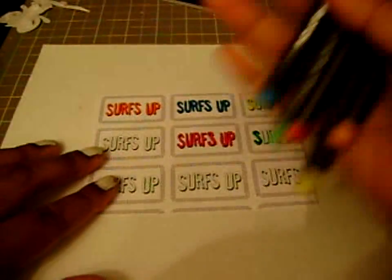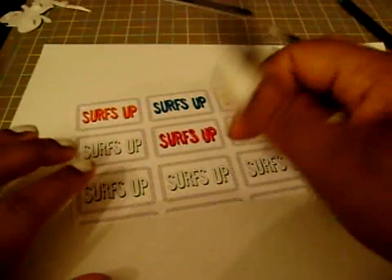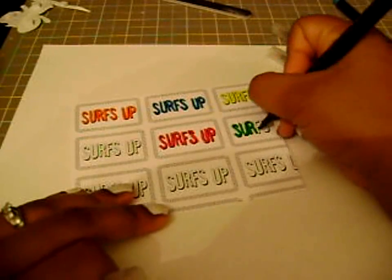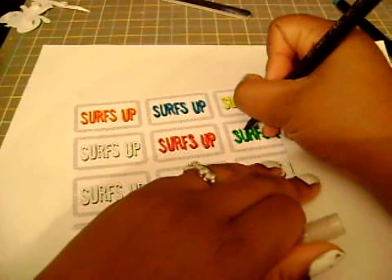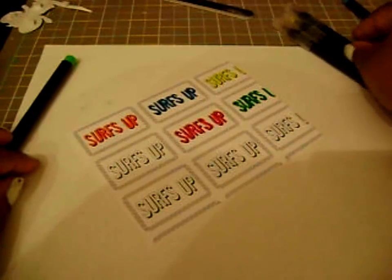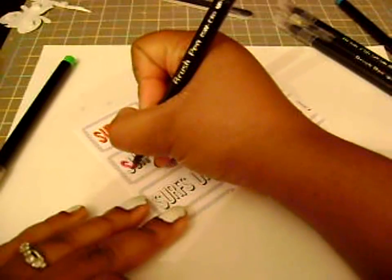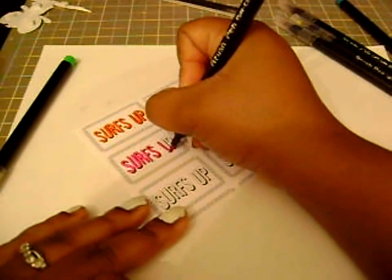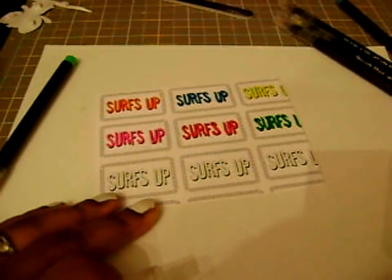I've got some brush tip markers here, or brush pens, and I'm just coloring in the words, the letters. I'm not going to have you watch me do all of this — I'm going to edit some of it out — but I just wanted to let you see so you could mix and match your colors if you wanted. I'm just using some tropical summery colors.